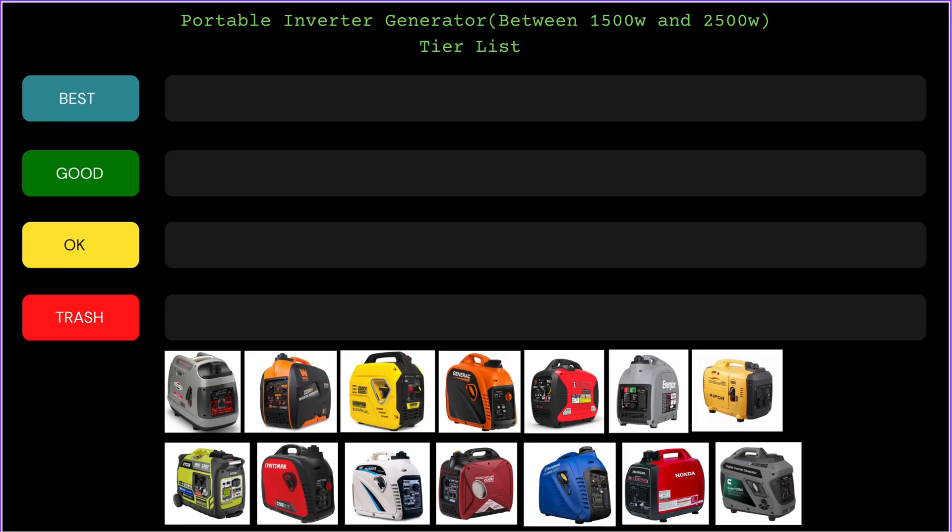Welcome to another video — this is Tactical Power Pro. In today's video I'll be doing something different: I'm putting together a portable inverter generator tier list, ranking from best to worst, covering generators between 1500 and 2500 watts. Before I start, understand this is my opinion — you don't need to agree. This tier list won't be based on price, power output, or best bang for your buck. It's based on my experience working, repairing, and maintaining each of these generators.